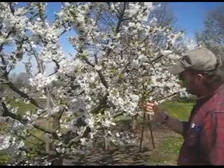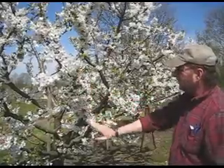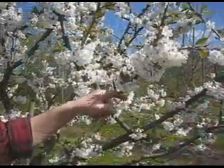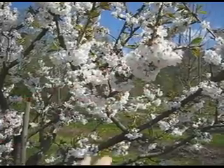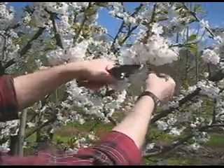So head the one-year wood back, thin the cherries out up and down the bottom of these stems, and that's a good start for bringing your crop into balance. You can see it's in full bloom. These Gisela rootstocks — this is on Gisela 5 — they overcrop, and that's one of the big problems.